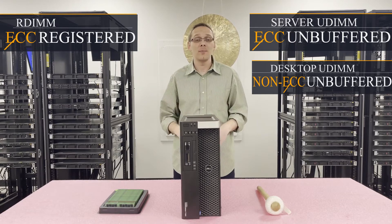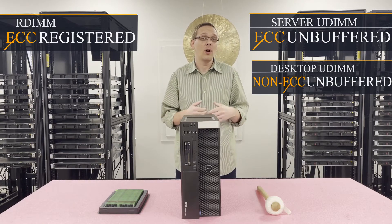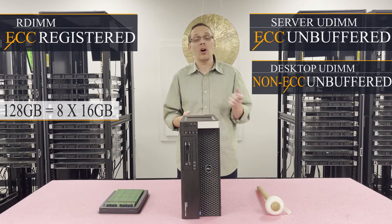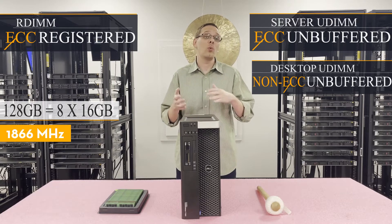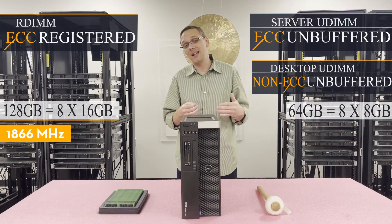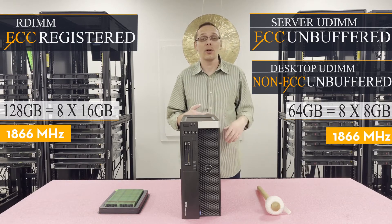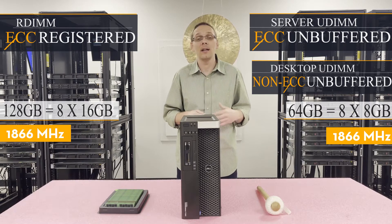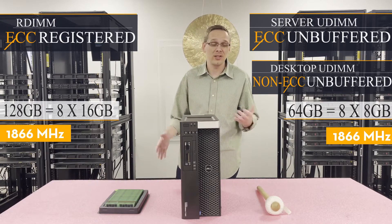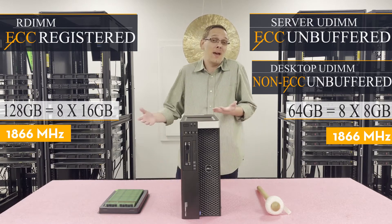With ECC registered RDIMM, which is what we recommend, the big advantage is the maximum capacity you can put in. The max with ECC registered is 128GB using 8x16GB sticks at 1866MHz. With non-ECC unbuffered desktop modules you're limited to 8x8GB for 64GB, which is half the capacity — also at 1866MHz. It's the exact same for ECC unbuffered server DIMMs: 64GB, 8x8 at 1866. ECC registered is a little cheaper on a price-per-gigabyte basis and gives you more scalability.